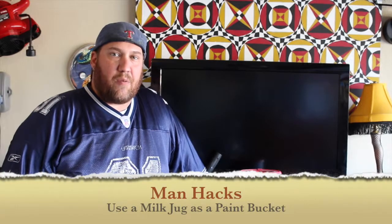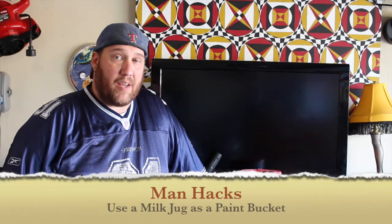Hey, what's up everybody? Chaz here with another Man Hack Life Hacks for Dudes, and today we're going to be talking about using a milk jug as a paint bucket.